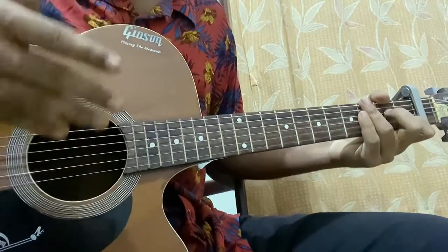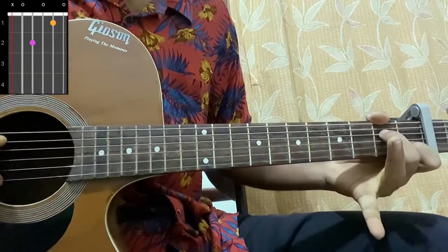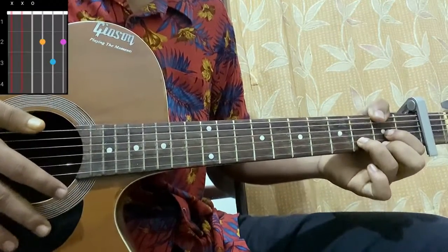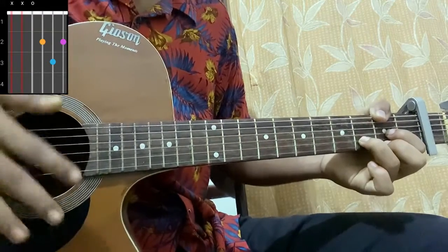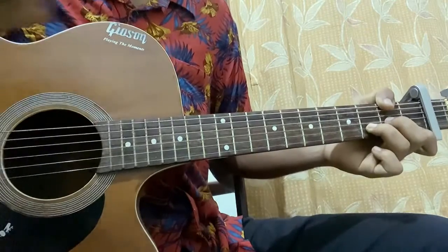Let's start with the chord shapes. The first chord is A minor 7, which is mute, open, second, open, first, open. Then we have a D major: mute, mute, open, second, third, second. Now let's learn a D minor chord, which is mute, mute, open, second, third, first.